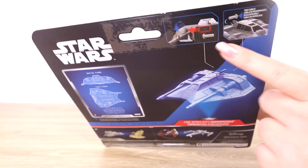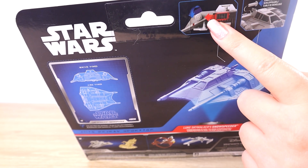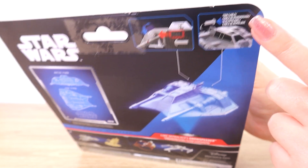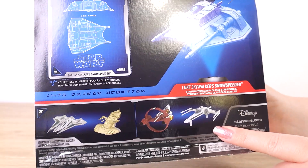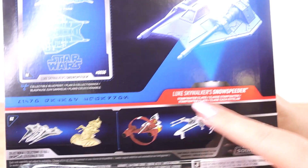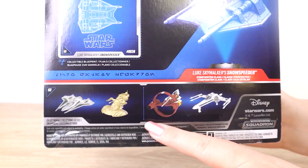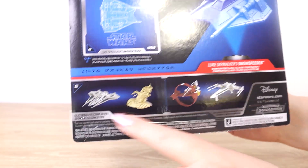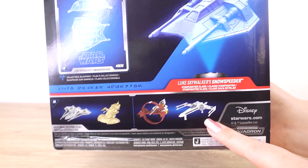We have some pictures indicating some of the movements and features. There's something that moves, something that slides across, and apparently there is also a tow cable, so I'm very keen to check that one out. Down the bottom we can see some of the other vehicles from this line — Luke Skywalker's Snowspeeder is part of the Starfighter class. We've got some of these vehicles unboxed on our channel, so I'll have those linked below if you want to check out the Ahsoka Jedi Starfighter, the AAT, or the Gauntlet Fighter. Still trying to track down this X-Wing variant for our collection.